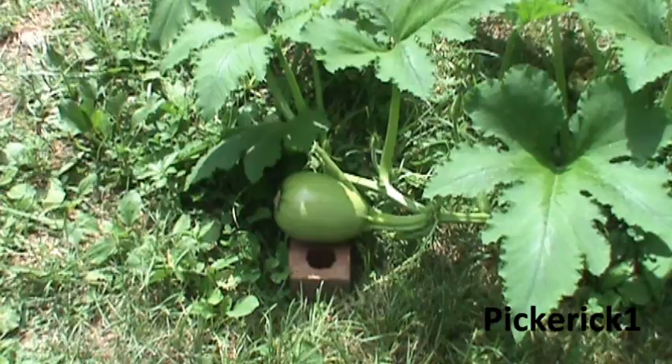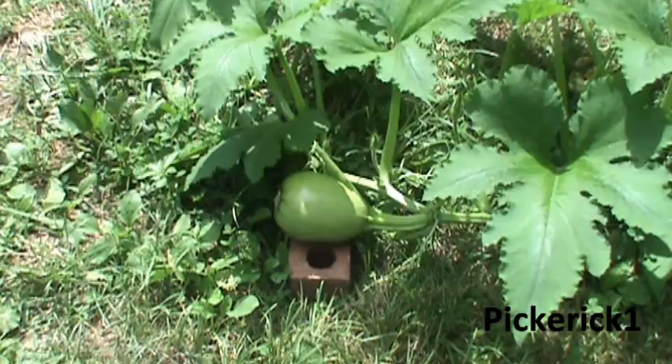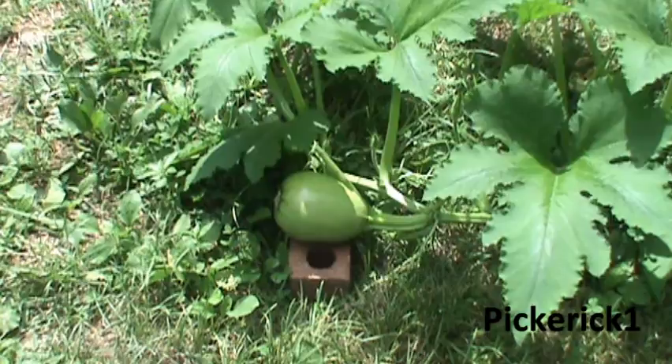Just in case anybody was wondering if the hand pollination was successful — here's that pumpkin that had the flower on it six days after the hand pollination. You can see the bloom has already fell off. I set it up on a brick there to keep it up off the ground, and it's really growing well.